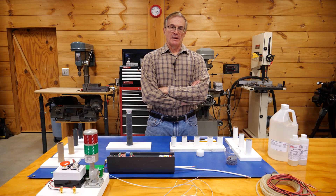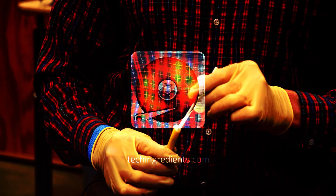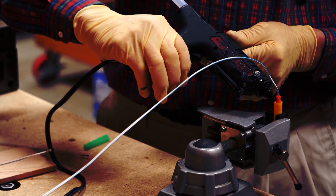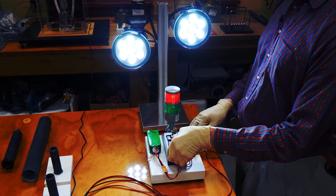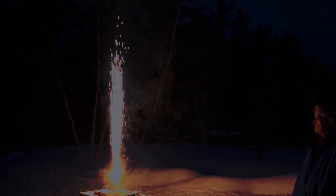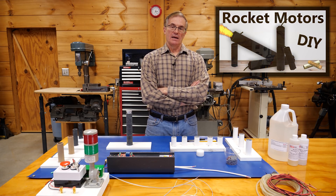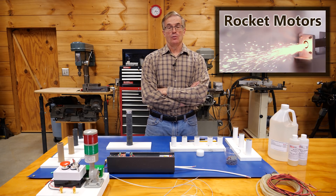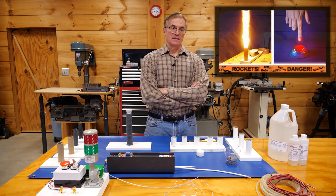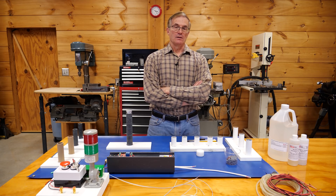Hi. A couple of months ago we began a series of videos on rocket engines. I started out with the formulation and fabrication of a sugar-based solid rocket fuel. We went ahead and tested those engines outside, and we then followed with a video on building your own ignition system, as well as how to augment commercial ignition systems for larger rocket engines. We're going to proceed with even more advanced fuels.